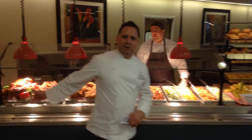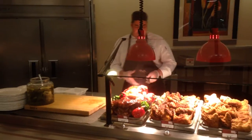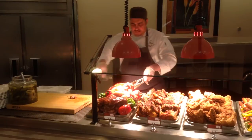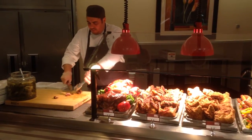When the customer queues up, what Antonio likes to do is get the pork butt or other proteins and carve it to order on the cutting block in front of the customer for a little action. We do that before we get busy and later on in the shift.